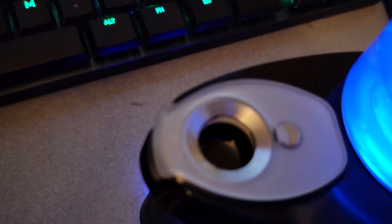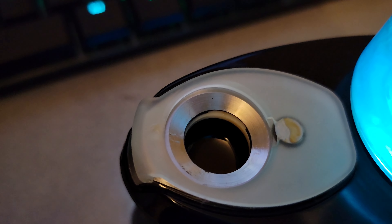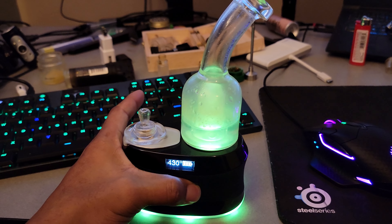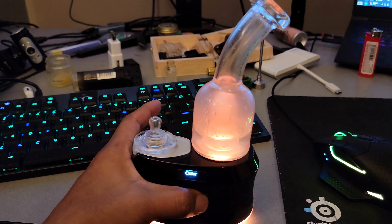I wish you could see that better. There it is — it's in focus now. Let's go through the little temperature modes. I got it at 430 right now with the sick bowl. Just press the little selection button.